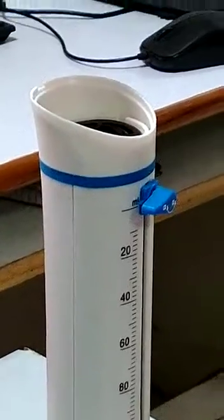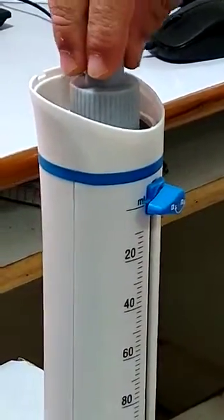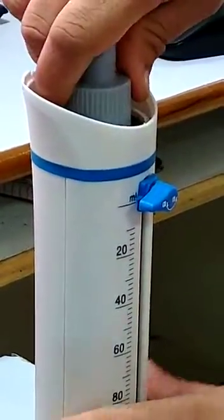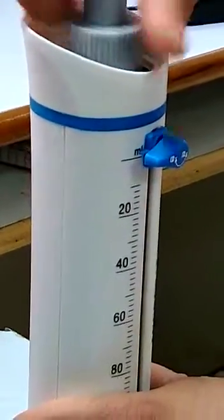All we have to do is place the calibration tool into the calibration nut and rotate in the clockwise direction. Now you can see the movement of the pointer when I rotate the calibration tool.